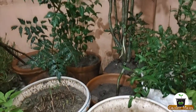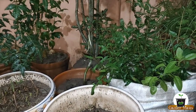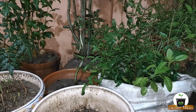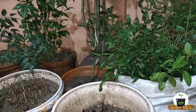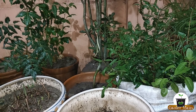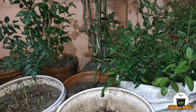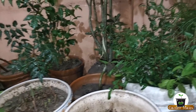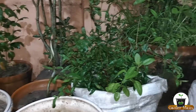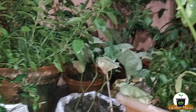Earthworms also appear in large numbers during rain. If you see earthworms in your pots or plants, do not throw them away. If you find earthworms, shift them to other pots and allow them to go into the soil. They are very beneficial and help improve soil quality and aeration.